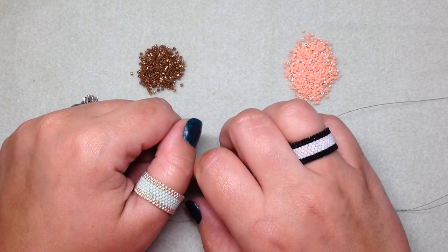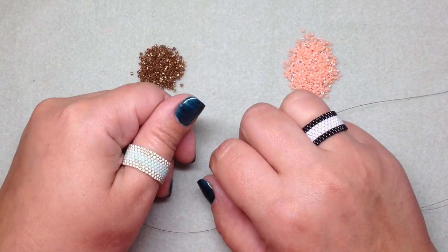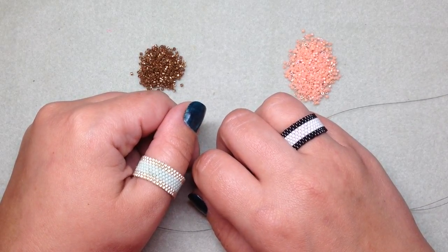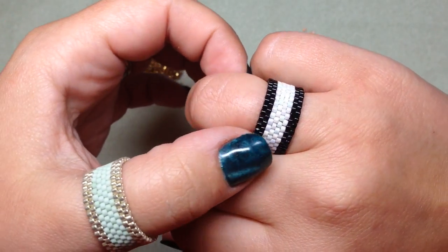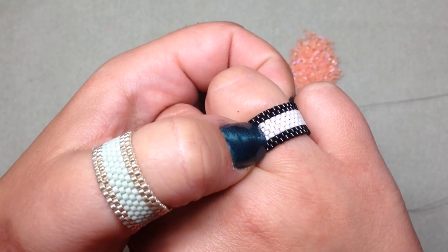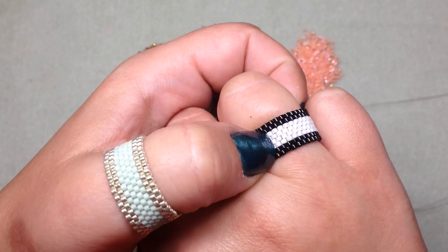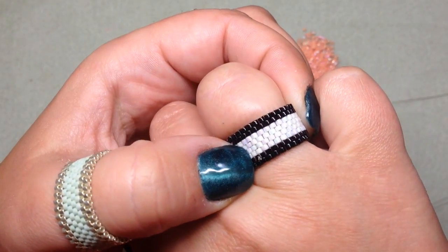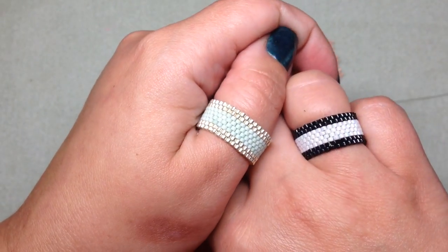To make these rings, you want to pick out two colors of 11-0 delica beads. Delica beads are a little different than seed beads — they are more of a little brick-shaped bead with flat sides, as opposed to the rounder sides that seed beads have. So they fit together kind of like bricks, really really well. Pick out your colors and we will get started.